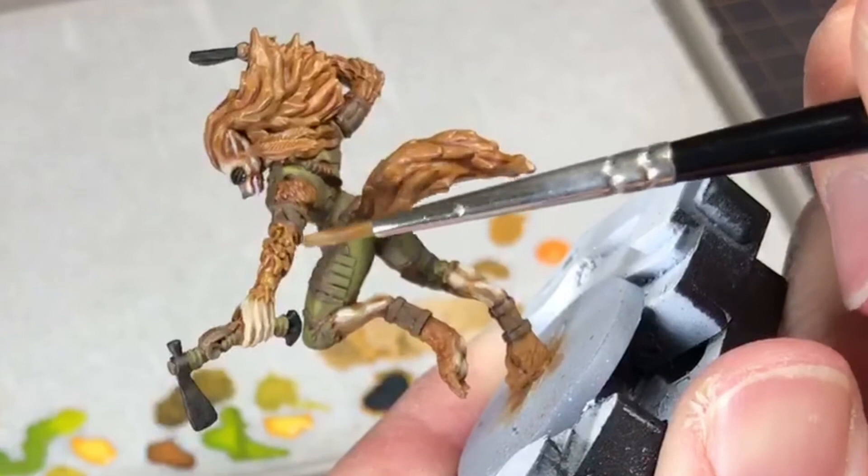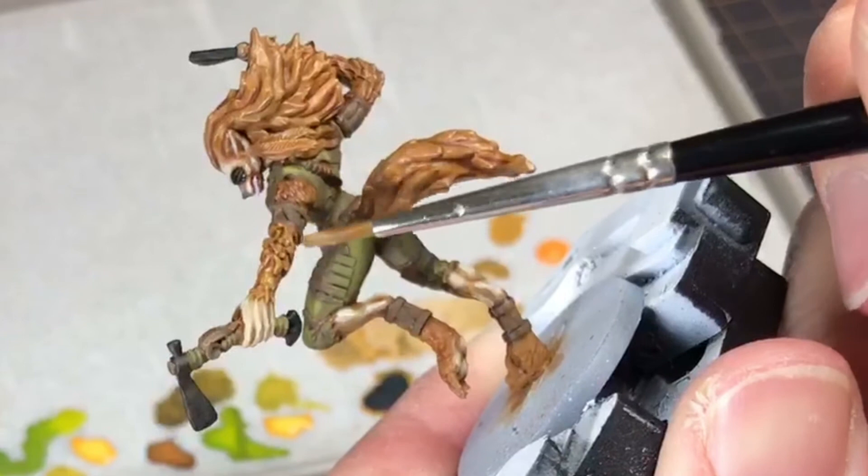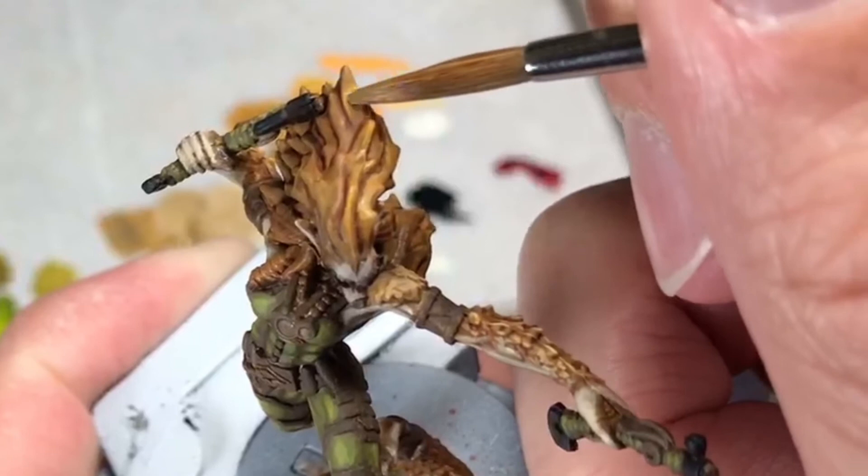To help keep the consistency of the earthy tones, I used XV-88 again, blending this up to Vallejo Light Orange, then mixed in a little off-white to get a pale orange for the very top highlights.